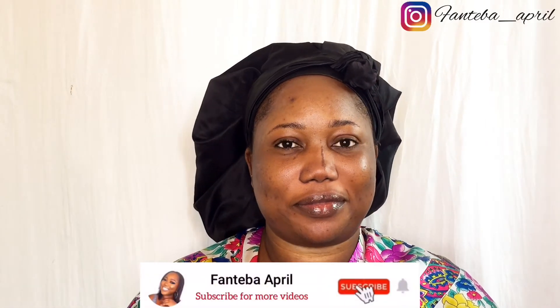And voila, there you have it — it's as simple as that. This is affordable; you don't need to break the bank to achieve this. Please don't forget to subscribe, like this video, and share with your family and friends. I love you, and God loves you more — stay blessed.